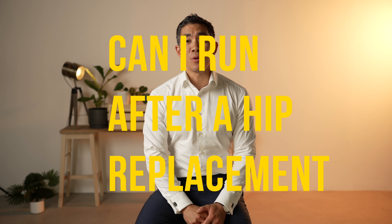Hi, I'm Dr Chenwen Liu from Orthopaedics 360 in Adelaide, South Australia. I'm a hip and knee replacement surgeon and I'm here just to talk a little bit about a commonly and frequently asked question: can I run after a hip or knee replacement?